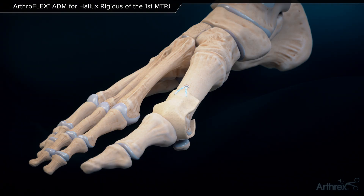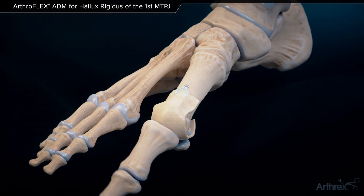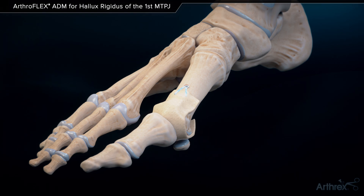Range of motion may improve further with a decompressive osteotomy of the proximal phalanx, per surgeon preference.